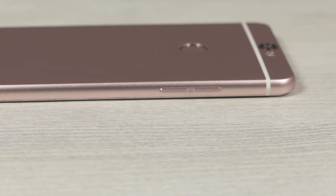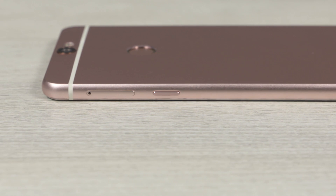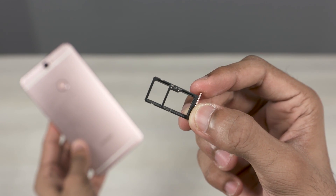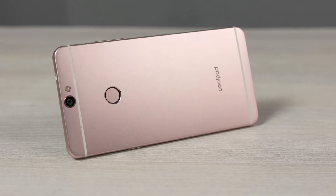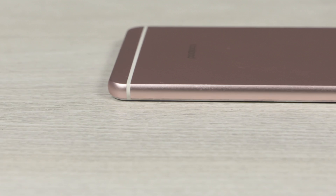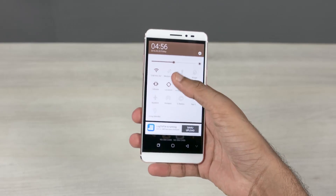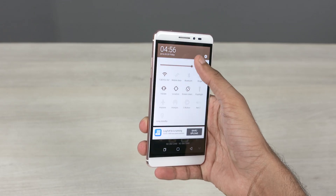The volume rockers can be found to the left, and to the right we have the power button and a tray. There's a SIM and a hybrid slot, meaning you can add either two SIM cards or a SIM and a micro-SD card. It's got metal written all over it. The sides are curved, which is what I personally prefer — feels good in hand. Single-handed use though is not gonna be easy, but come on, it's a phablet after all.